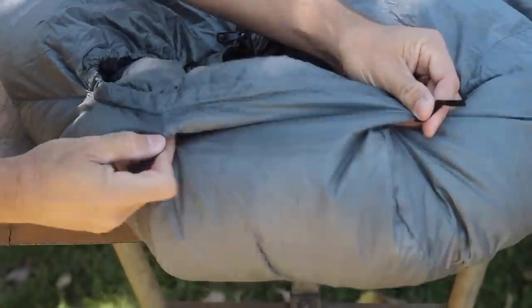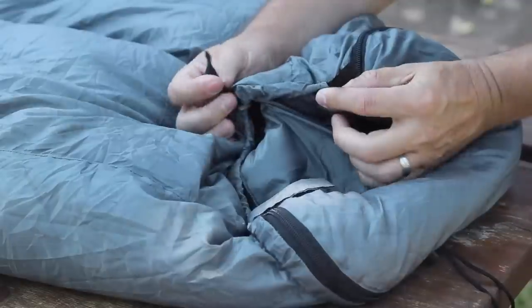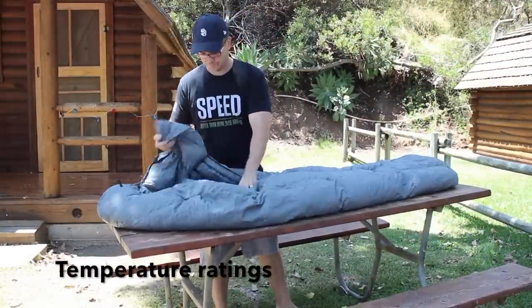Earlier we mentioned the hanging tabs. To prevent the sleeping bag from sagging in the middle of the hammock and slipping down on the ends, they've implemented hanging tabs at the foot and head of the bag. Before we demonstrate setting this bag up in the hammock system, let me run you through the specs of the bag itself.